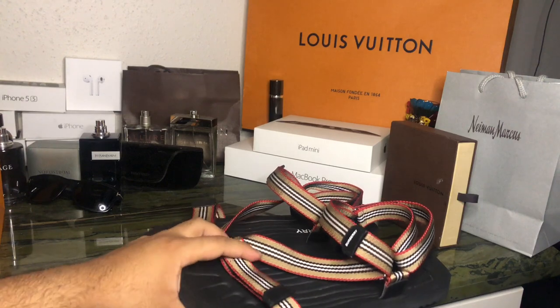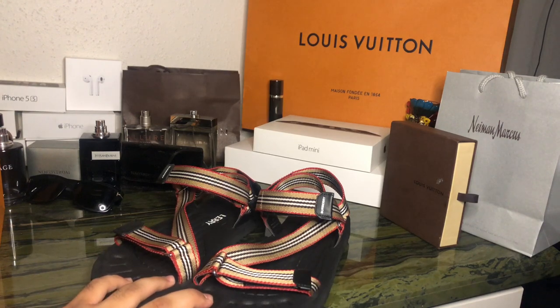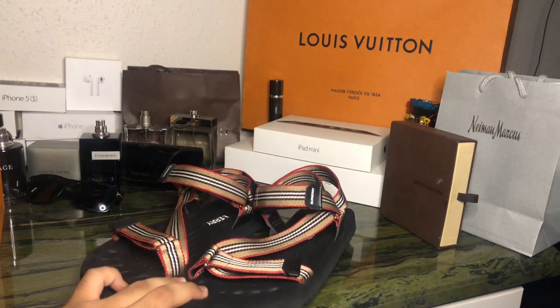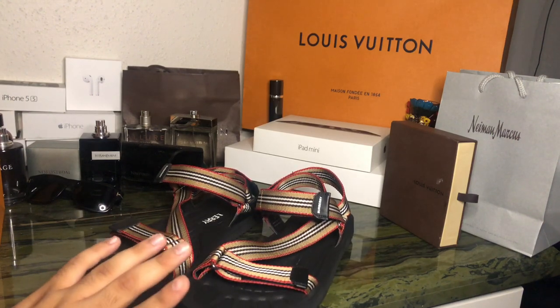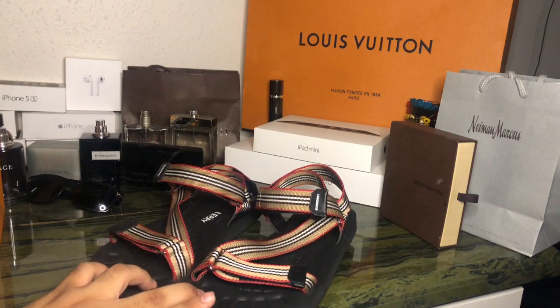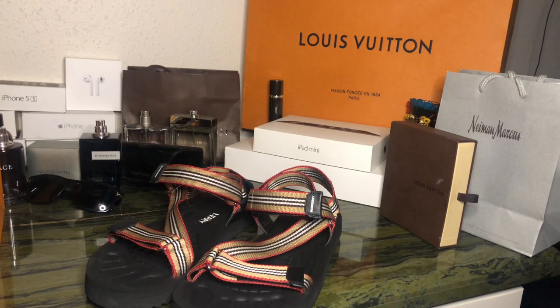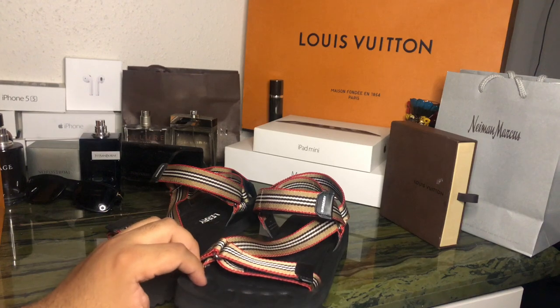My experience buying these was honestly not great — I ordered them three times. First I saw them at Saks for $450, got excited and ordered right away. Then I noticed Burberry's own website had them for $420, so I ordered again. The next day I was at Louis Vuitton, walked over to a Burberry store on a whim, and they happened to have them in stock even though online it said they wouldn't — so I bought them there too.